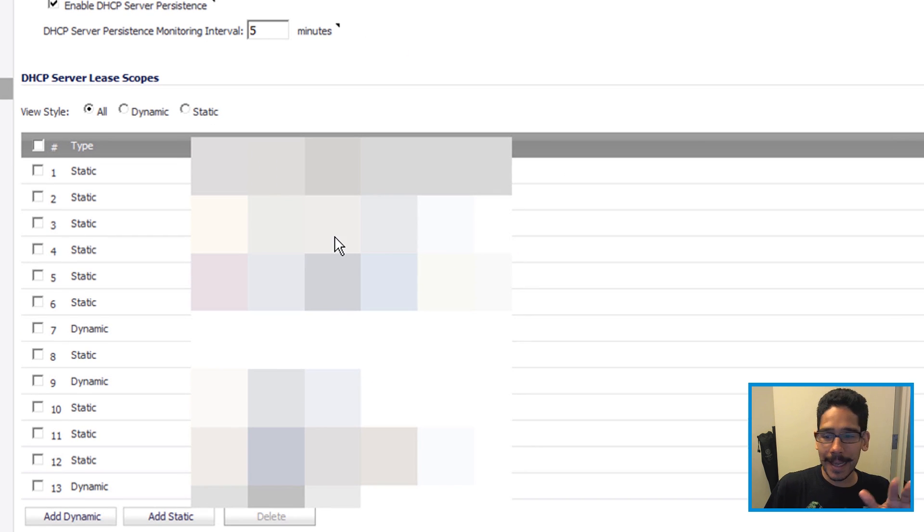Everything is kind of blurry because I took the screenshots from the client's web interface. You need to configure the dynamic DHCP server lease scopes, because when you're plugging in an unknown computer into your network, it's going to retrieve an IP from your DHCP server. This client had 123 dynamic scopes, so I had to configure all three of them.